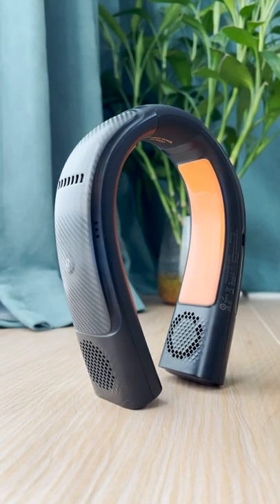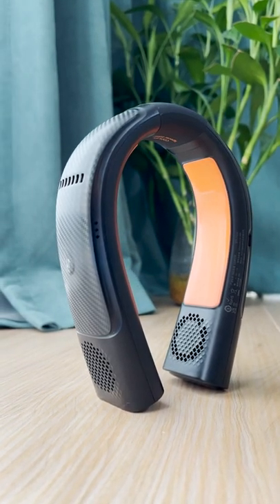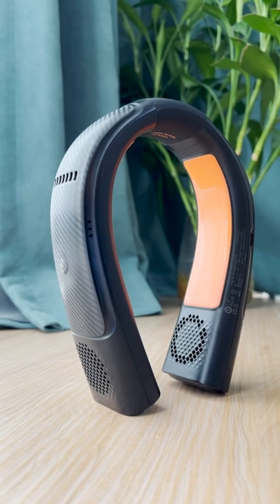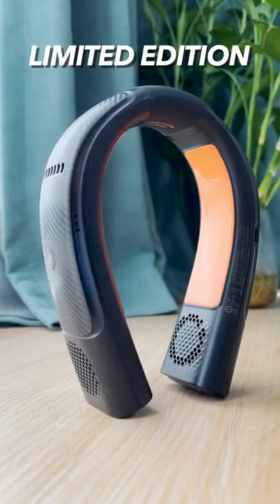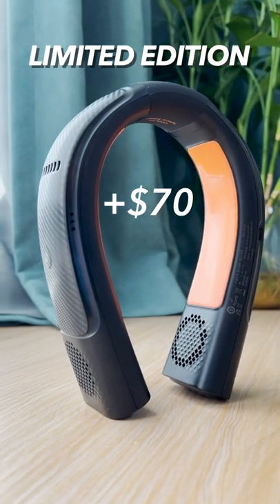This is the Taurus Coolify 2 Carbon Black Special Edition Portable Neck Fan. At first glance, it may look just like the regular edition, but why does it cost $70 more than the regular edition?